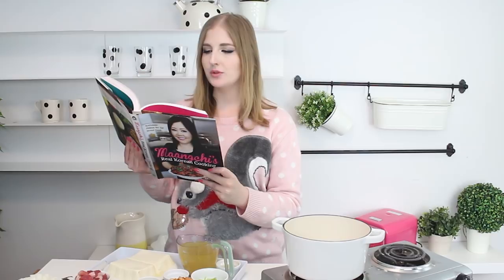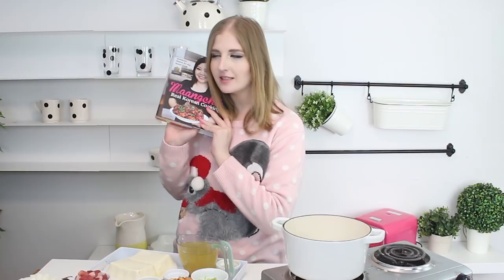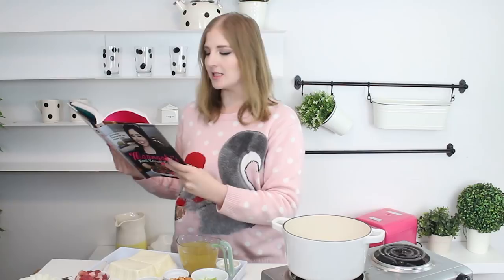So we are making the spicy soft tofu stew, sundubu jjigae, which looks like this. This is her book — I love Maangchi, I hope she watches this, she's so cute! I've never made this before, but Korean food is like one of my favorite kinds of food, so I'm so excited. It's 8 p.m., I'm like shaking, I'm so hungry, so let's start this.